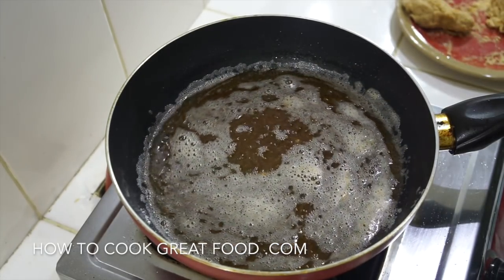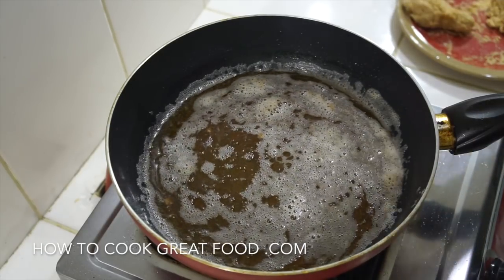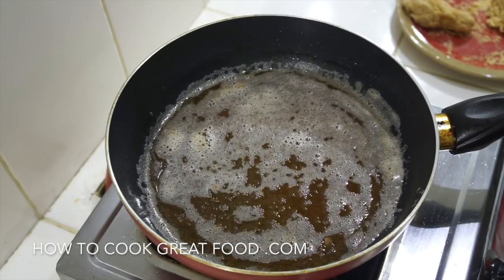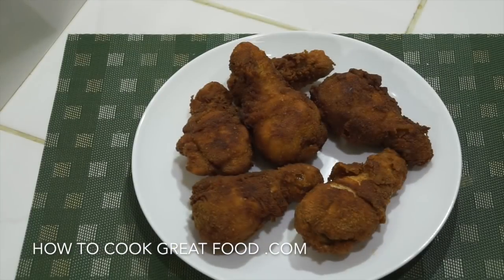I've still got three more pieces to go, so we need to get the temperature back up — it's dropped considerably. Let's get it back to around 350 and cook off the rest. Really really simple — hope you enjoyed that. Don't forget to subscribe to our channel and we'll see you soon. Lots of love.